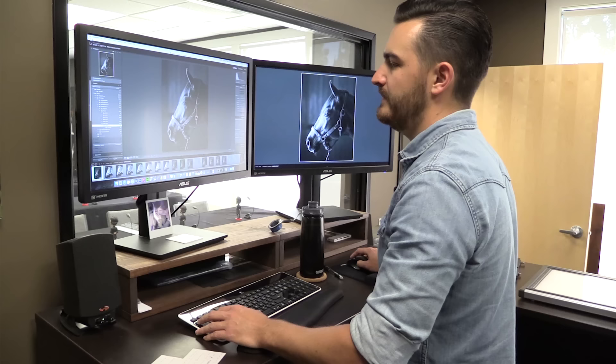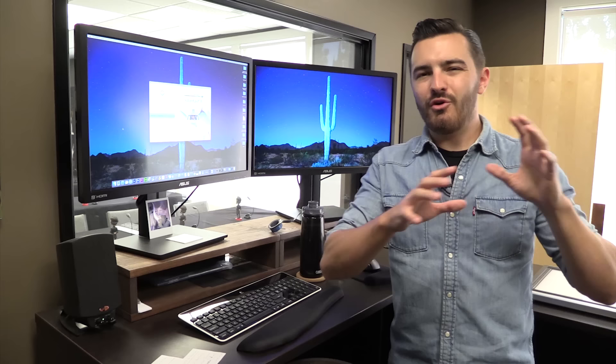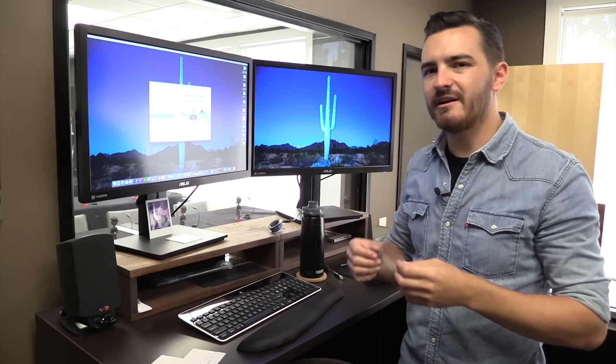The software I'm using to run my Epson is SilverFast 8, and this costs extra outside of buying the scanner — it doesn't come with the scanner. I know it's hard to pull the trigger on spending extra money on software when the scanner comes with some software. But if you get SilverFast 8, it's going to make the process so much quicker, so much easier, and you're going to get much better results. You don't want to spend all this money on film and lenses and cameras and going to the location and then skimp at the very last minute. Get yourself a good piece of software to run your scanner. I can't recommend SilverFast 8 highly enough.